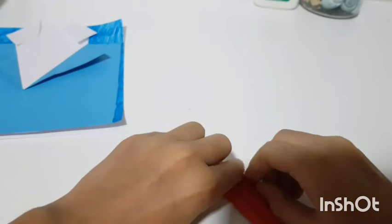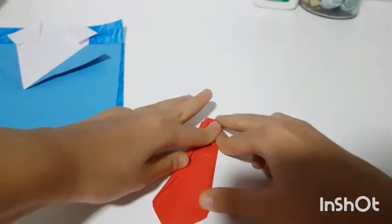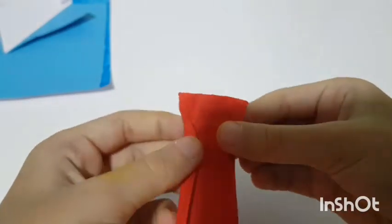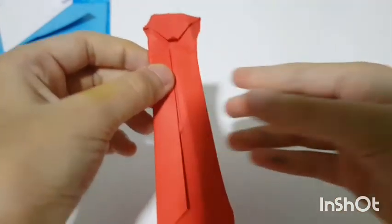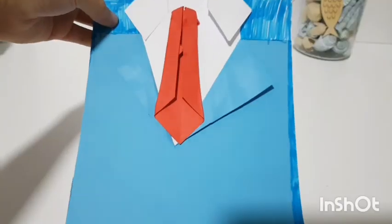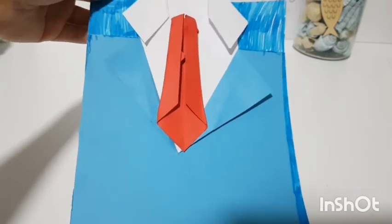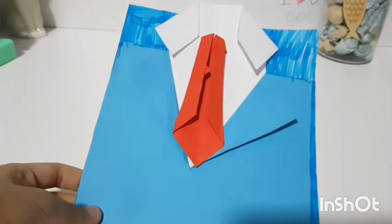Do the same thing with the other corner, folding it up repeatedly. Then just push everything and adjust to make a bow tie shape, and glue it onto the card.